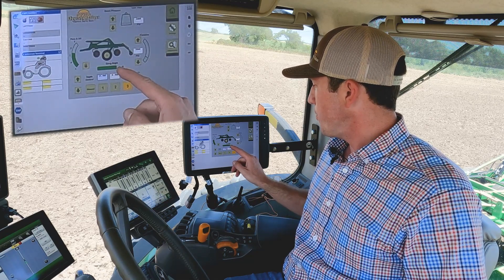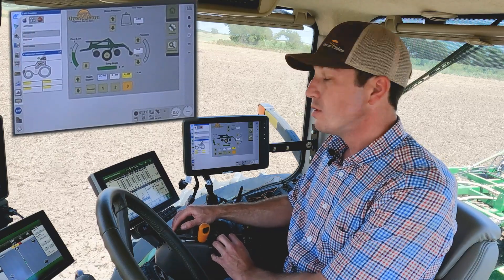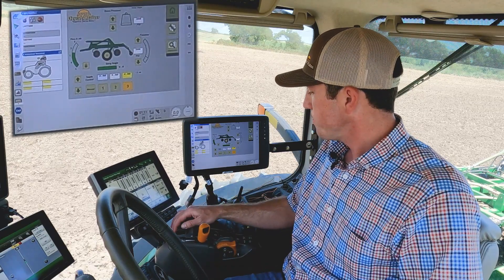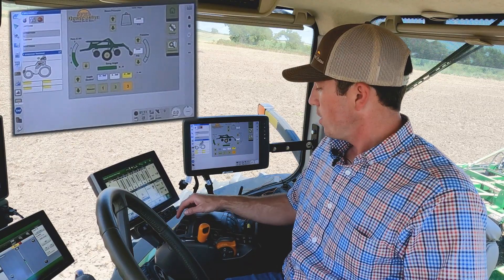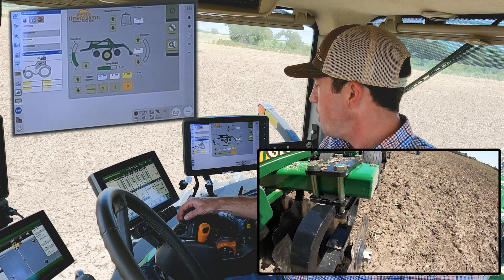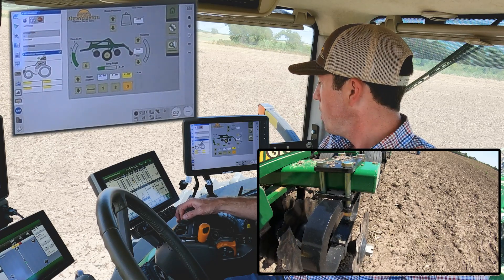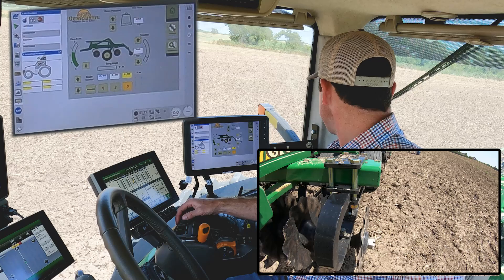Below the implement here in the middle, we have our gang angle. You can see we're at full gang angle right now — eight degrees. As we move the gang angle, you can see we're dropping now to four degrees, and here to zero.